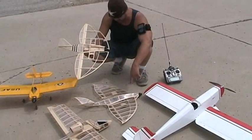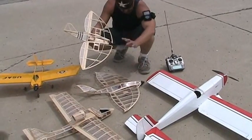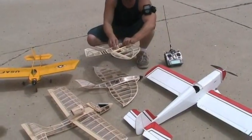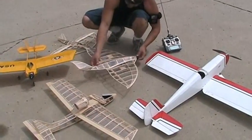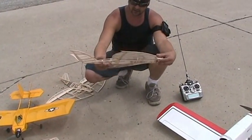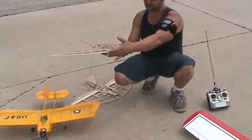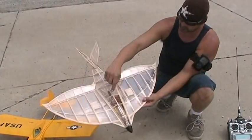I upgraded and remodified everything on this new one — made the spar thicker. You can pretty much see the difference between the two. This one is all flat bottom, it's got a longer nose, and if you look at it from the side, the whole bottom is kind of like a diamond shape now — more streamlined. It's also got air scoops in the front.